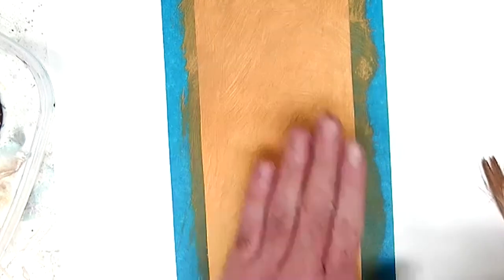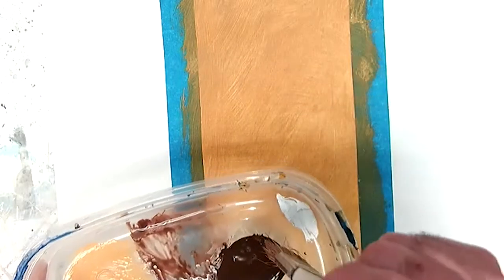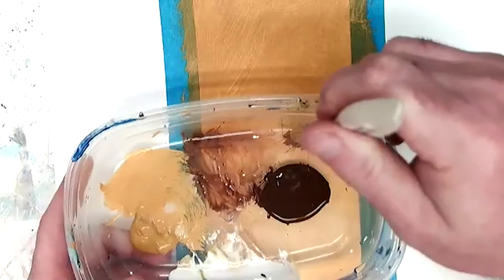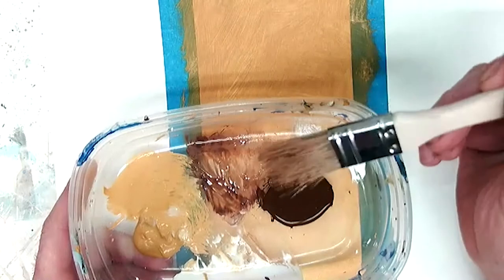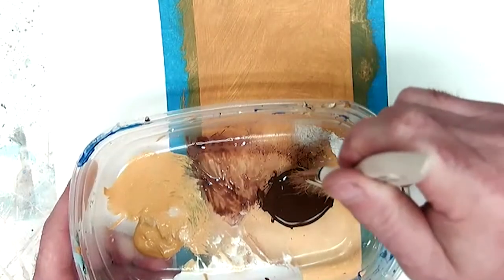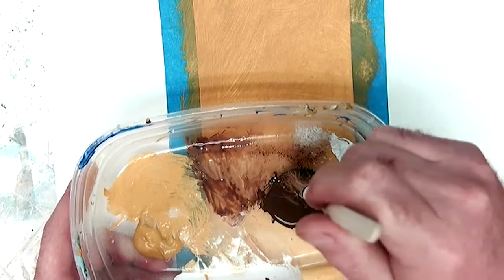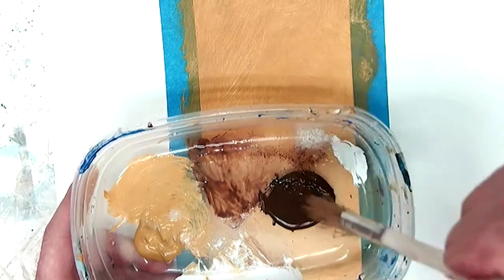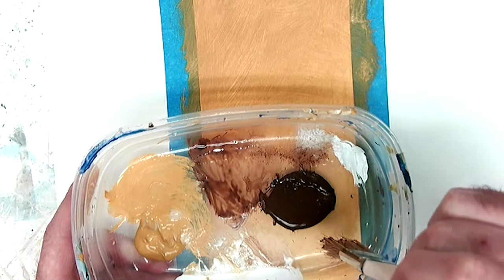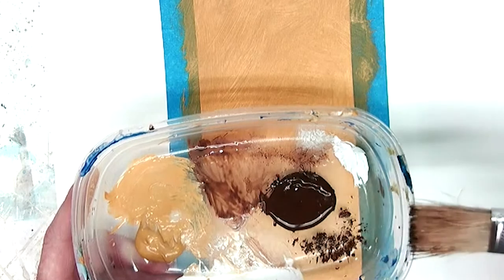This is completely dry — I can touch it. Now I have a clean brush, and what I'm going to do is dip just the tips of the bristles into the paint. I'll lay it out on my palette first, getting all those bristles to stick out, then dab a few times on the palette to get rid of excess paint.